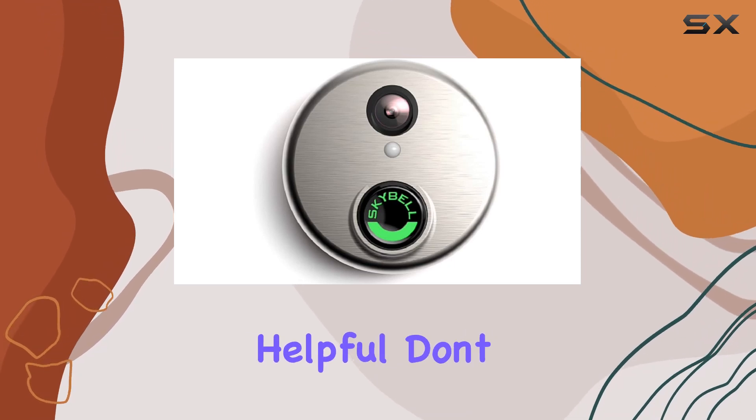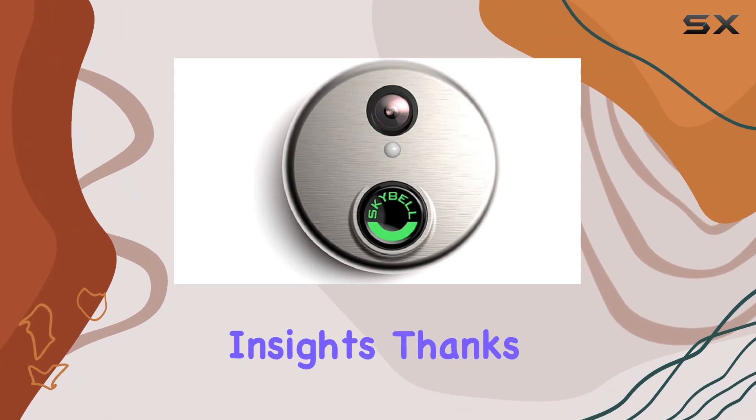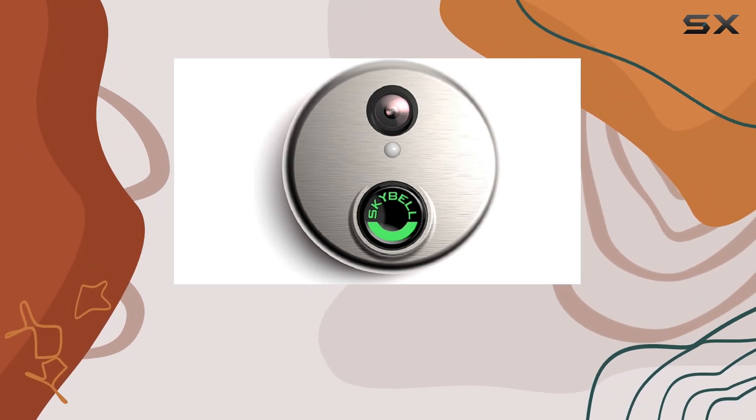If you found this video helpful, don't forget to like, comment, and subscribe for more tech reviews and smart home insights. Thanks for watching, and see you next time.